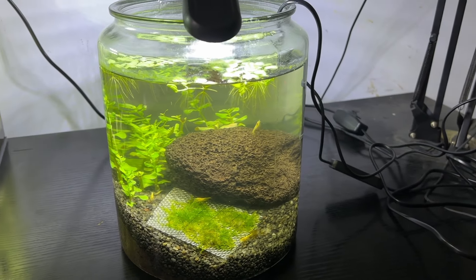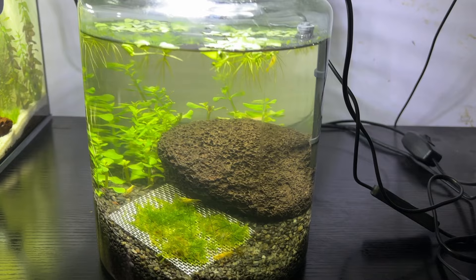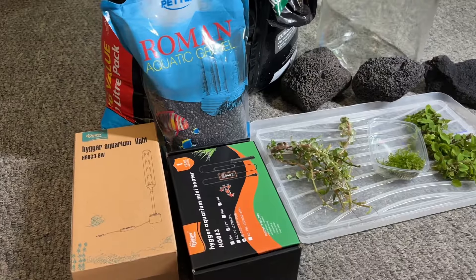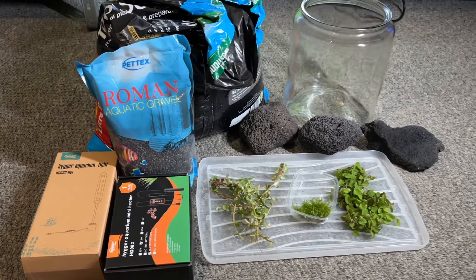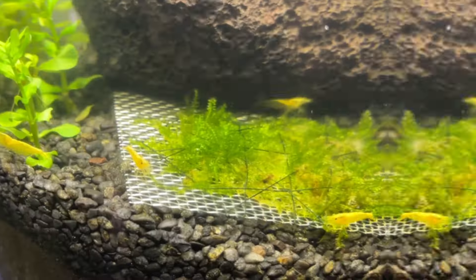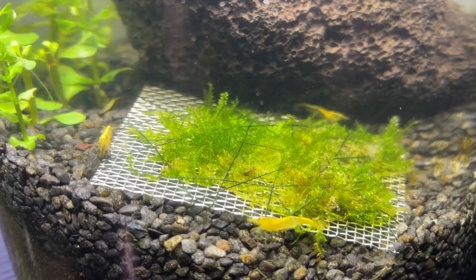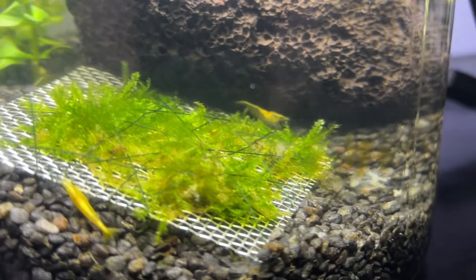This is my new shrimp jar and it's surprisingly easy to create, so I want to go over how I set this up to help other people looking to make their own shrimp jar. I did have a lot of things left over from my other aquarium setups, but in all honesty you can make something like this with any old hardscape you have access to, because these are very basic. I'm going to be using a 1.7 US gallon or 6.5 litre jar for this setup because it's easily large enough for a couple of shrimp.